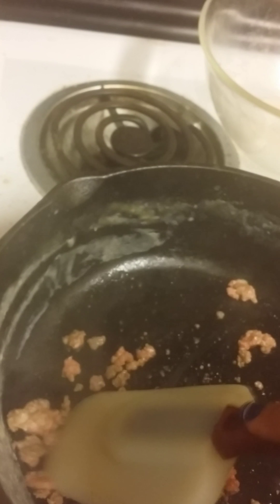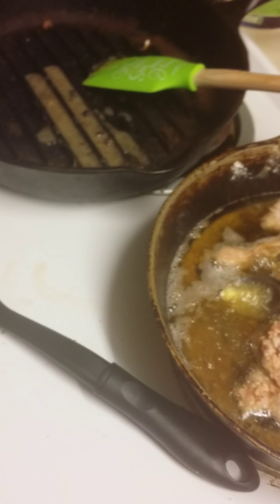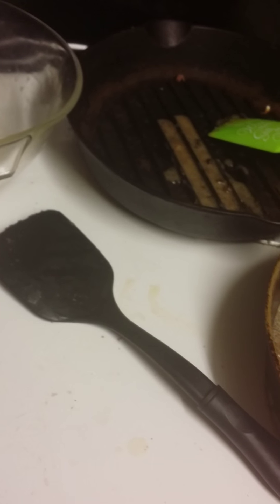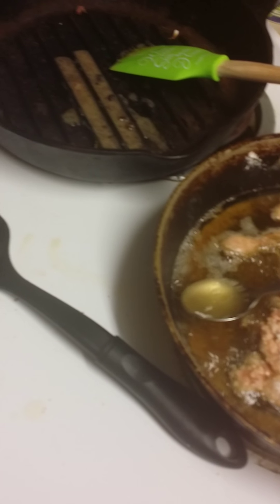It shouldn't take very long to cook the meat down. Then I'm going to come over here and take a spoon or two full of the oil and add it to the hamburger, just so I have a thicker, more flavorful gravy. For the chicken fried steak, I didn't have normal oil, so I just used olive oil and it seems to be working just fine. Just a few spoonfuls of the oil in there.